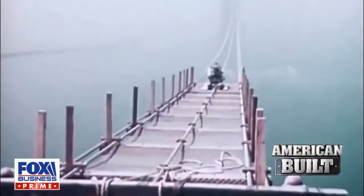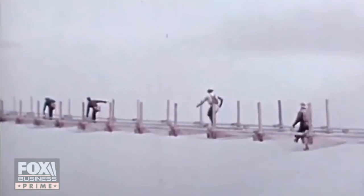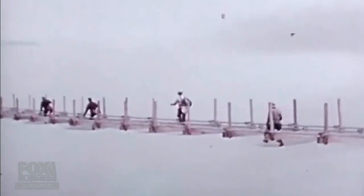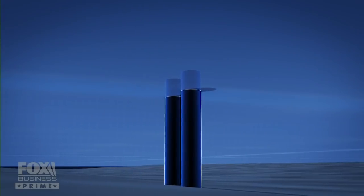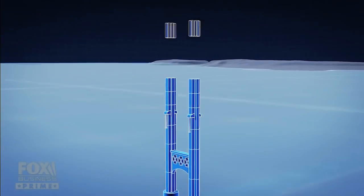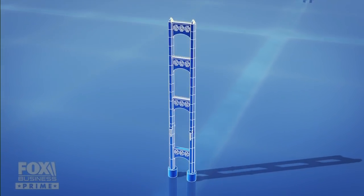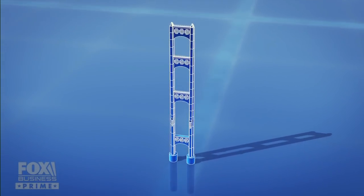Ironworkers are a culture unto themselves. They're fearless. They climb, they work at heights, they work with heavy equipment. On top of the caissons, the ironworkers would rivet the towers of the Mackinac Bridge together in sections. Eventually, those towers would soar 550 feet above the turbulent water.